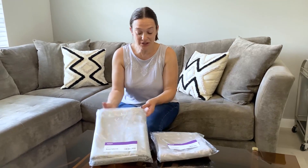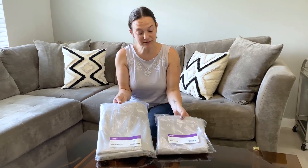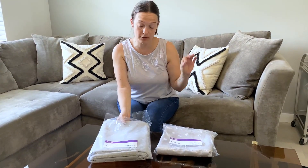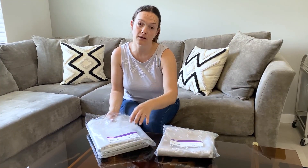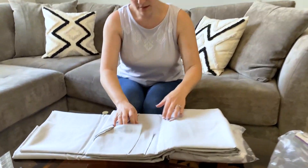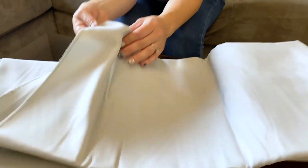We were sent this silver round tablecloth with matching cloth napkins and I'm going to open it and show you a close-up of the textile fabric so you can see the finish on this.